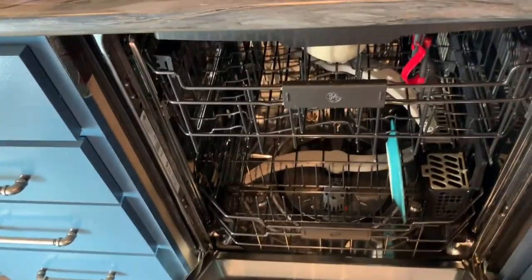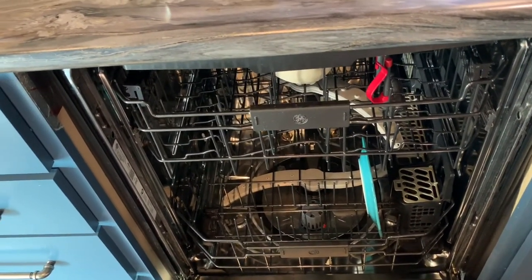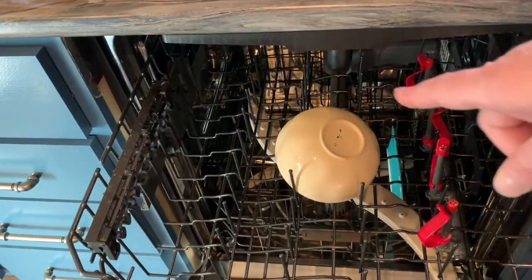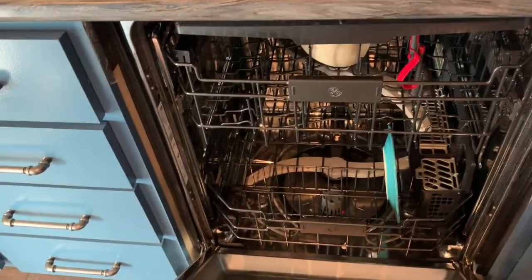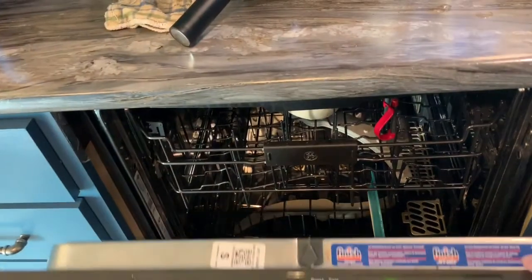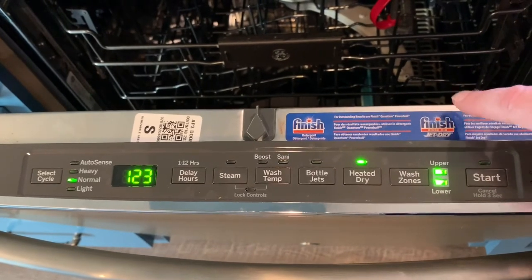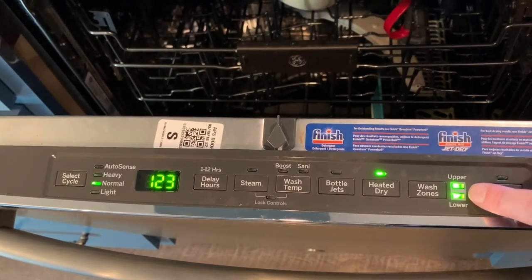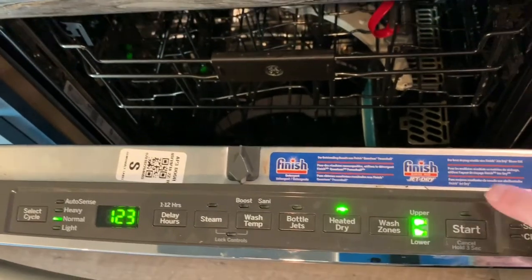Wash zone — upper and lower. This is if you've got minimal stuff that you're washing. For example, my grandmother has a dishwasher in her apartment and very rarely does she have more than a couple plates. She does not need the entire dishwasher running for the three or four items she's got in there. This gives you the option to wash just the upper level or just the lower level. Obviously the whole dishwasher is still going to run, but it really reduces your water consumption if you don't have to run much. That's a really nice option.